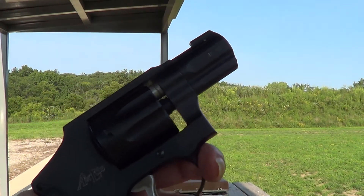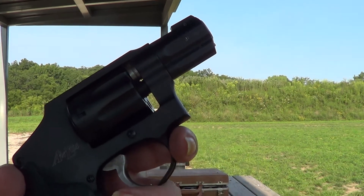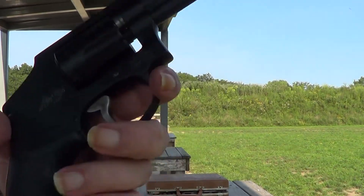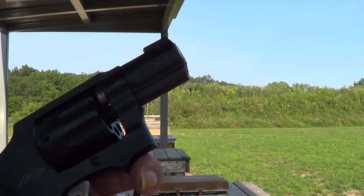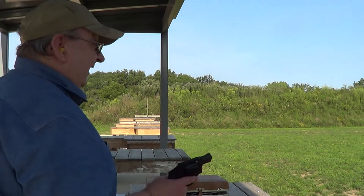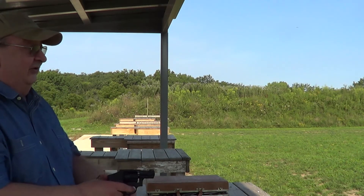These little guns are extremely lightweight. I'm not sure exactly what the weight on them is. I would guess empty it's probably like 10 or 11 ounces, and eight shots of .22 Long Rifle — I don't imagine that even adds an ounce to it.